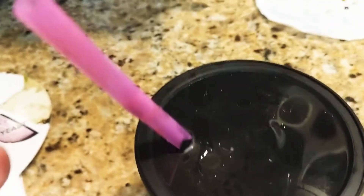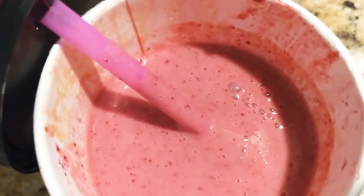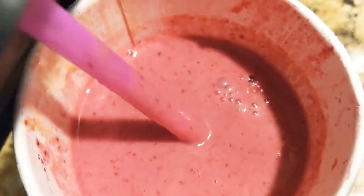I already blended it, so I'm sorry you can't see what it looks like beforehand. Alright, so that's what it looks like after you blend it. I do have a Vitamix, but there are still some specks — it's pretty smooth though.